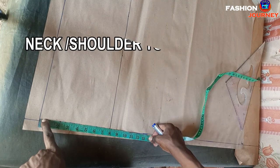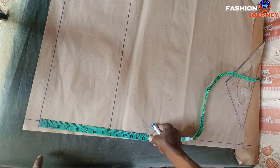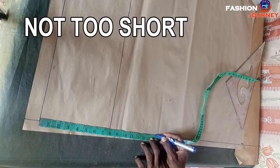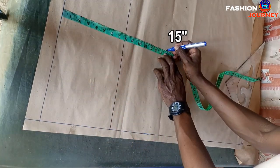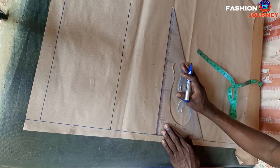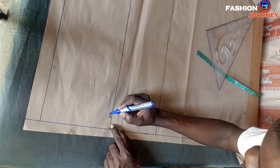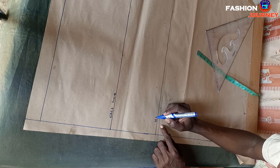Next is getting the waist line depth. Still from this starting point at the neck area, I measure downwards neck-to-waist, which is determined by the height of your client but usually ranges between 14 to 17 inches. For this tutorial my client is not too tall and not too short, so I go with 15 inches. I mark 15 inches and square across a straight line. Don't forget to label your horizontal lines: chest line and waist line.